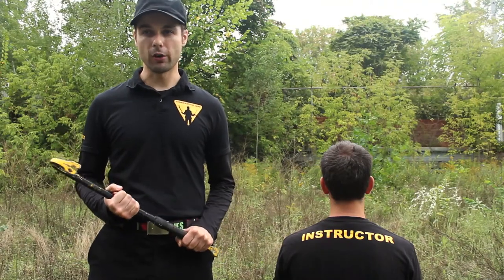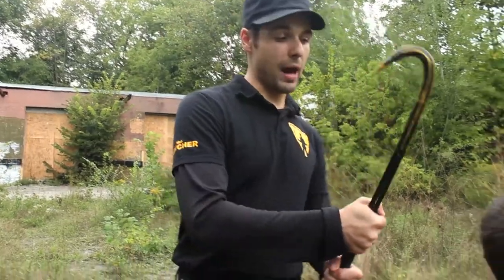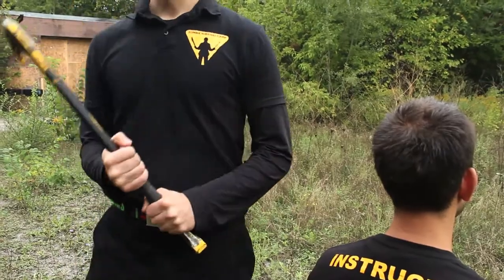Don't strike with the hook. Use the flat backside with an accurate strong swing, and with the added weight at the top, the crowbar is a one-shot kill.